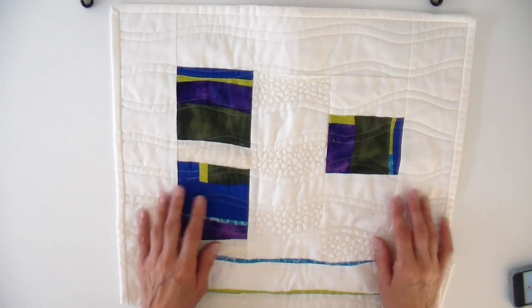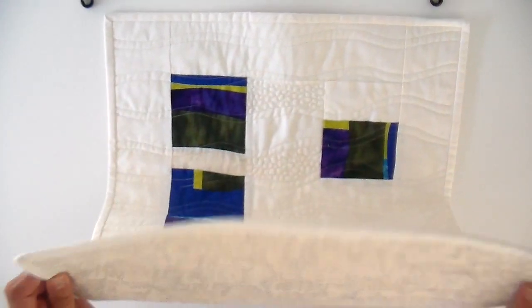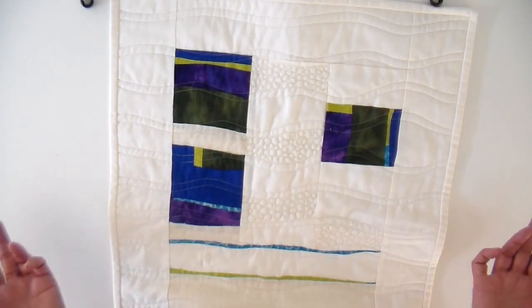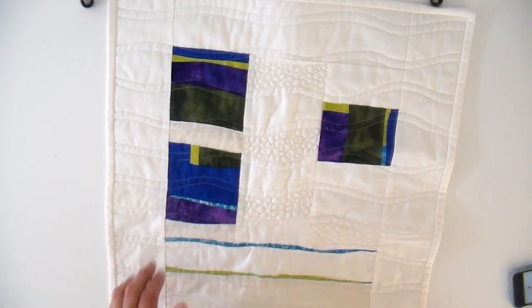Hi everyone, it's Julia and welcome back to my channel. I finished my art quilt this week and I wanted to share with you how I did this. I'm a newbie at quilting and I'm sure there's a lot of easier ways of doing this, so I'm kind of just making it up as I go along, but that's part of the journey.